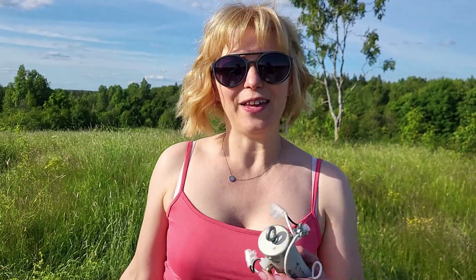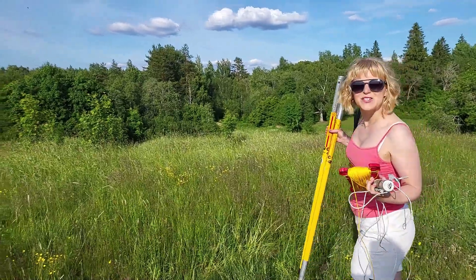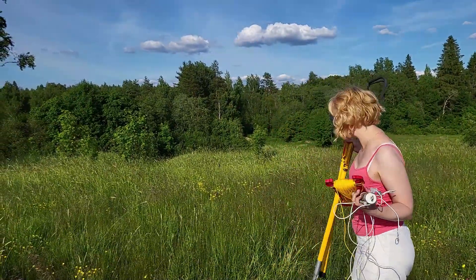Now I have a classic monoband dipole. I need a tree for it and my big slingshot. This tree is located far away from my other antennas.